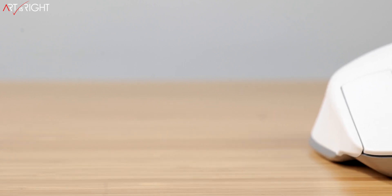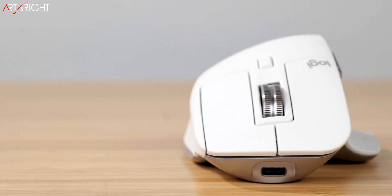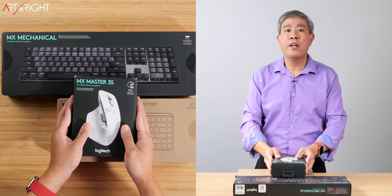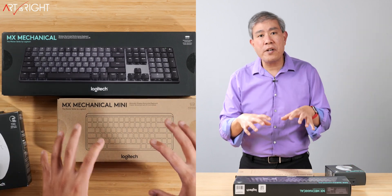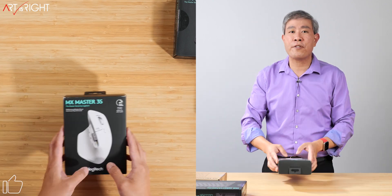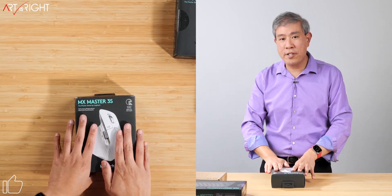I want to share a quick background on the Master Series — these are mouse and keyboard designed for creative professionals like myself. I'm a photographer, I do YouTube videos, and I do other design projects on the side. I find these products work really well for what I need on a daily basis. I've been using their mouse for a long time, so we're going to start by unboxing the new MX Master 3S. The current mouse I'm using is the MX Master 3, and the 3S has some upgrades.